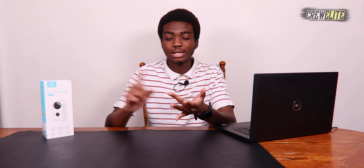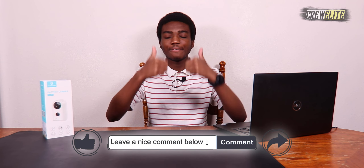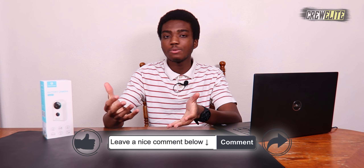Before we get started, make sure you go down below and hit that subscribe button and turn on post notifications to get updates whenever we upload. If you have any questions or concerns about this product, leave a comment below — I reply to every comment. If you enjoy this video, please leave a like. Product information and specifications will be in the description below for more details.